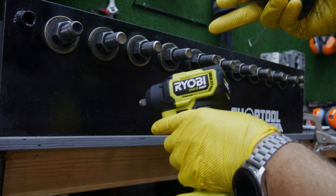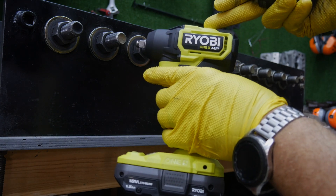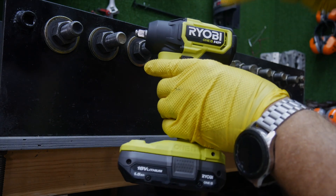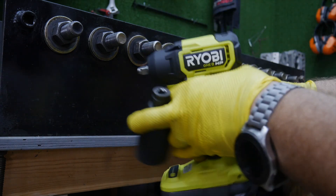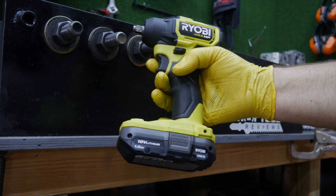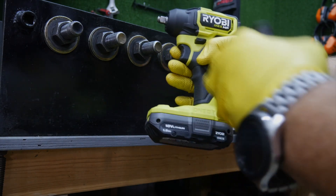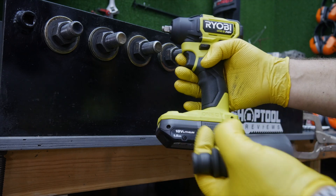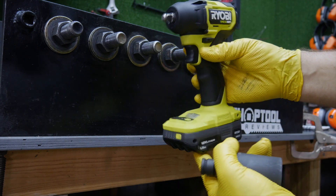They're after the DIY sector but also the pro, and they're really touting not just power but ergonomics and a small footprint. We do have to deal with the elephant in the room — their large battery footprint — but I'm not going to expect Ryobi to change that. They've had the same battery forever, pretty much.